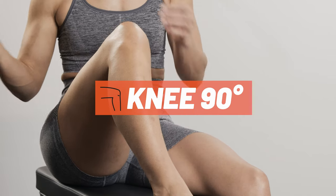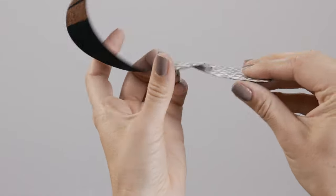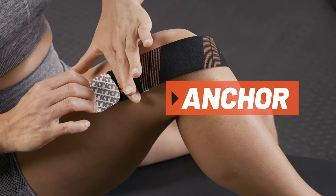For this application, position the knee at a 90-degree angle. For the first strip, tear backer paper two inches from the end to create your first anchor. Place the anchor above the knee with no stretch.